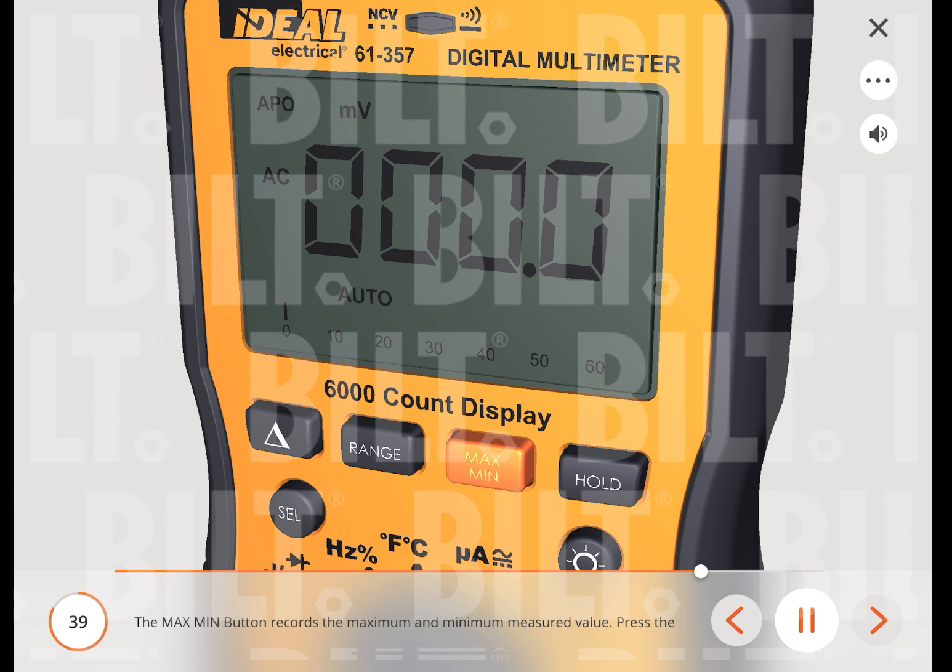The max-min button records the maximum and minimum measured value. Press the max-min button to activate this feature and to toggle between max and minimum readings. The unit will continually capture max and min values over time. Depressing the max-min button for under 2 seconds exits the max-min mode. If the meter is turned off, all max-min data will be lost. Note: when the max-min function is activated, the auto-power-off (APO) feature will be disabled; when you exit the max-min function, the auto-power-off feature is re-enabled.